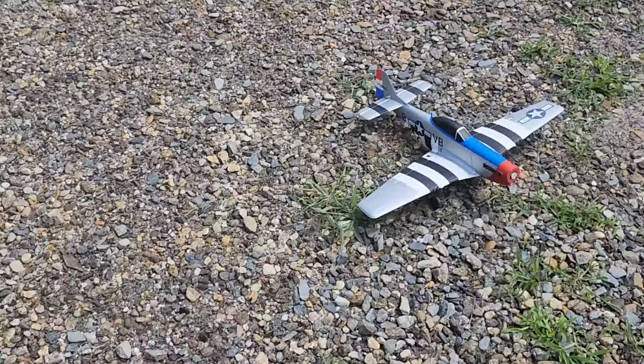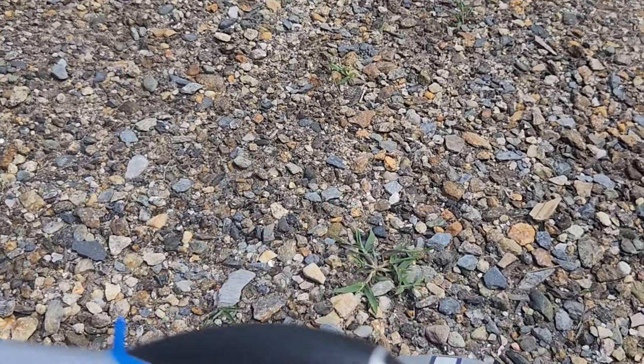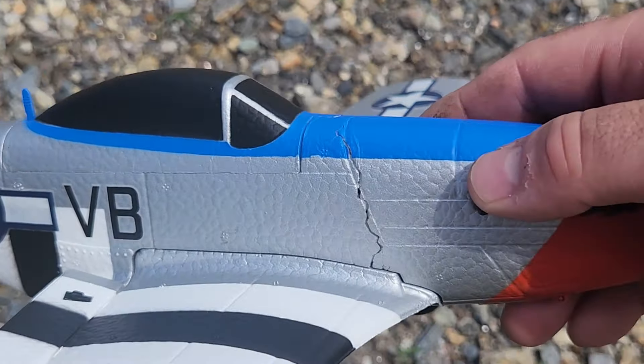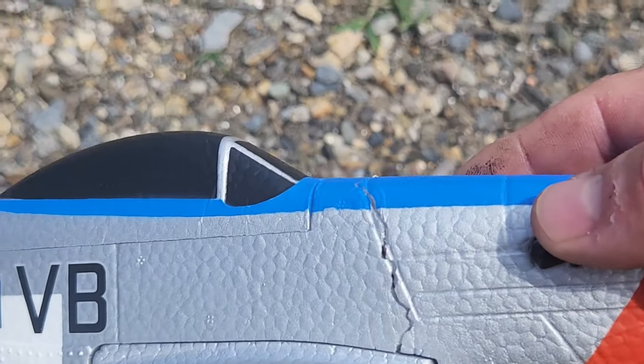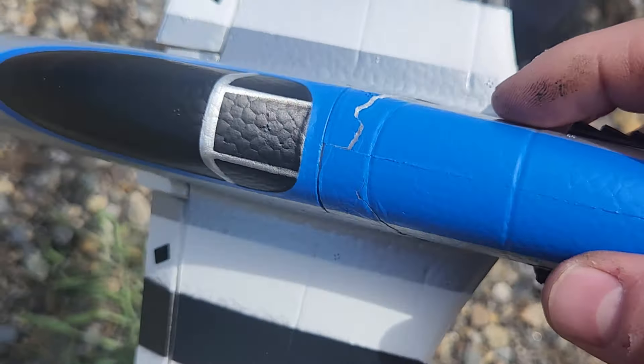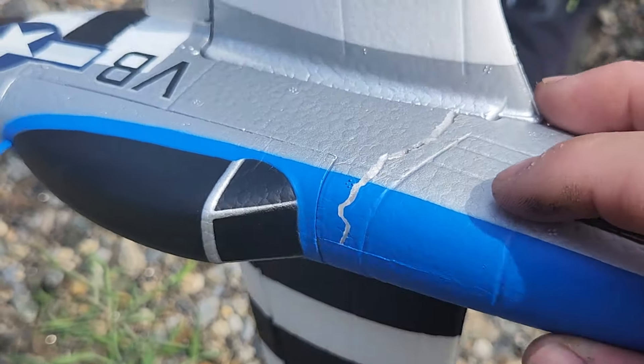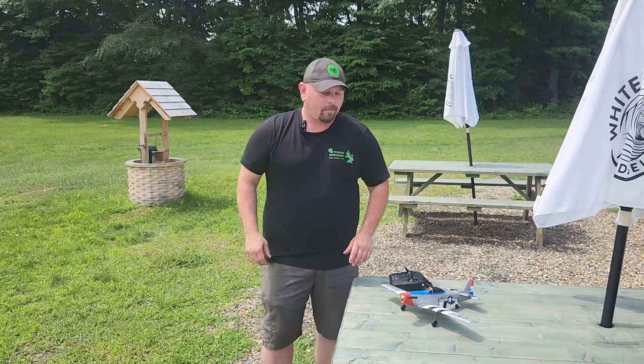One and two. But I see a major issue here — is anybody else seeing the major issue? Yeah, the nose is no longer really attached. That was an aggressive hit though.